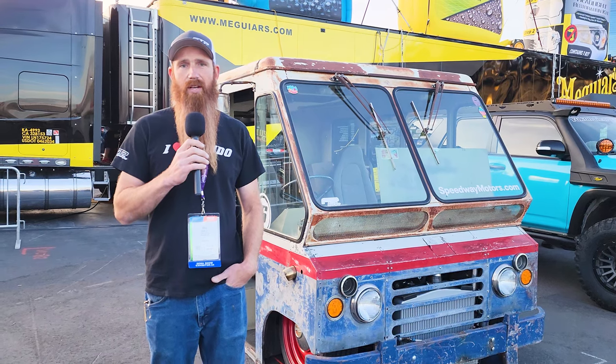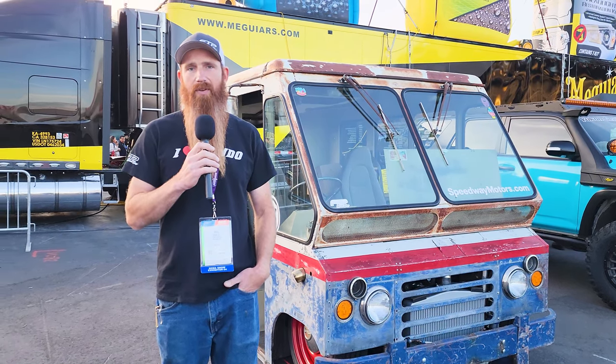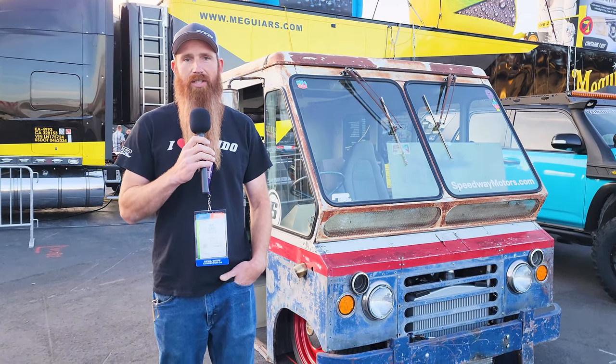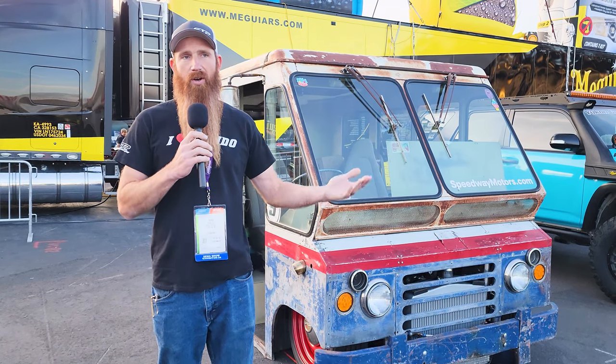I got this thing from my in-laws. It was in a shed on their farm for probably about 35 years. About 10 years ago I said, if you guys ever get rid of that thing — it's so ugly, it's cool — I want to do something with it. And she called me about two years ago and said, if you want this thing, you better come get it or it's going to the scrapyard.